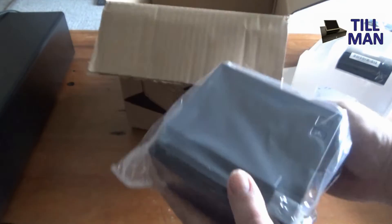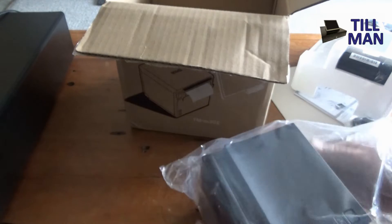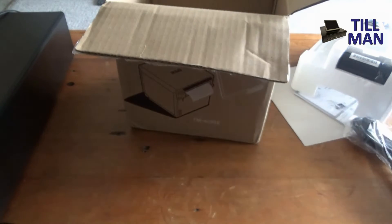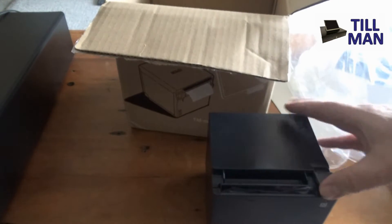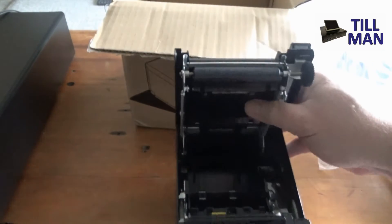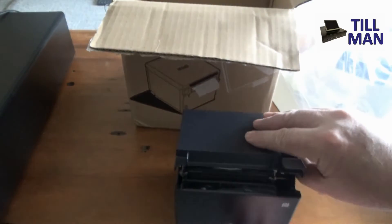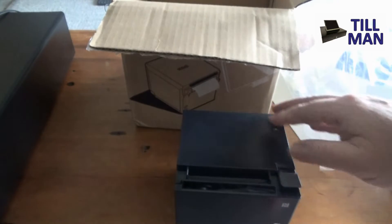Inside we have the actual printer. It's quite a small printer footprint-wise compared to something like the Star TSP100s, which have been used for a long time for this sort of application. It's a very compact printer and it feels alright.